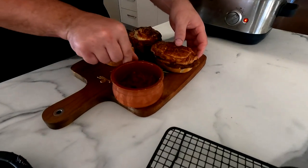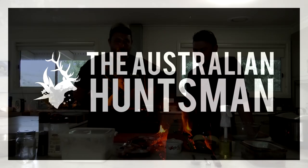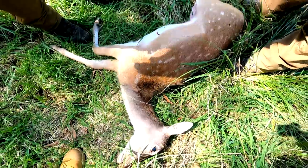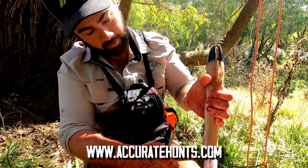I'm here with Geordie and we are cooking up some venison pies from our recent trip. Recently we were in New South Wales hunting fallow. Geordie got his first fallow doe and this is some of the awesome shoulder that came off that fallow. Thanks to Dodge from Accurate Hunt for taking us out.